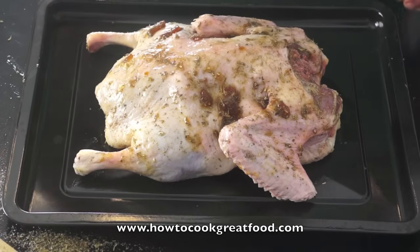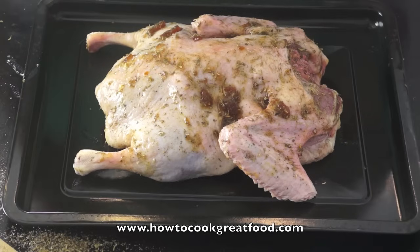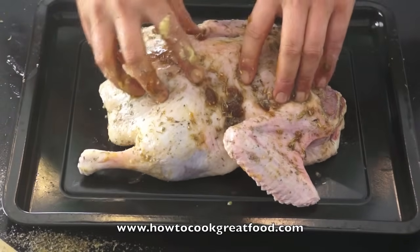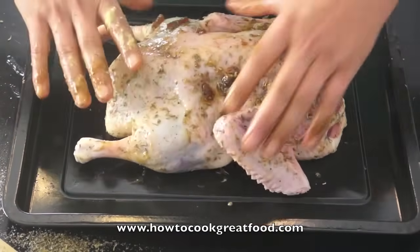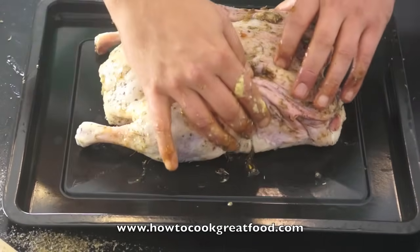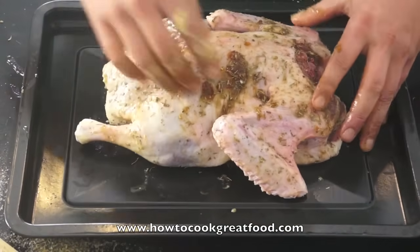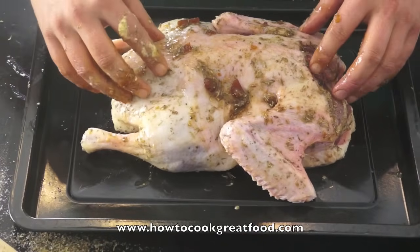We're going to cook this for about an hour and twenty minutes in a medium oven, middle shelf. Halfway through, we'll flip her over. What this means is that we'll get all the juices going down into the breast, which will keep it nice and moist, and it also means this underside and these legs will be done nicely. The rule of thumb is about one pound of duck is ten minutes cooking time plus fifteen minutes - so this is going to be about an hour, an hour and twenty minutes maybe. We'll keep an eye on it.